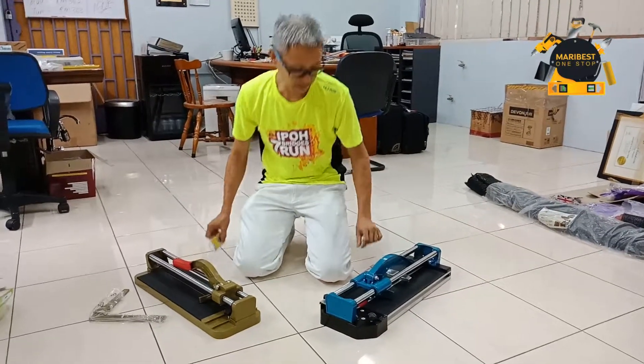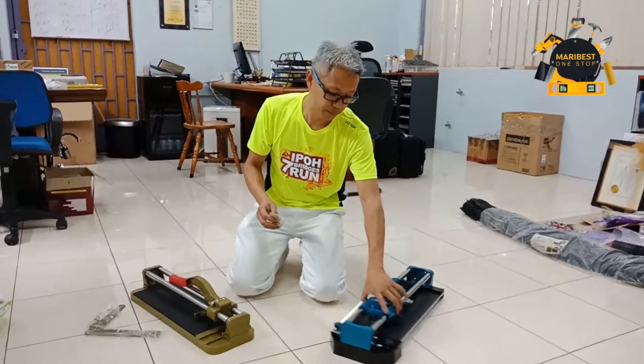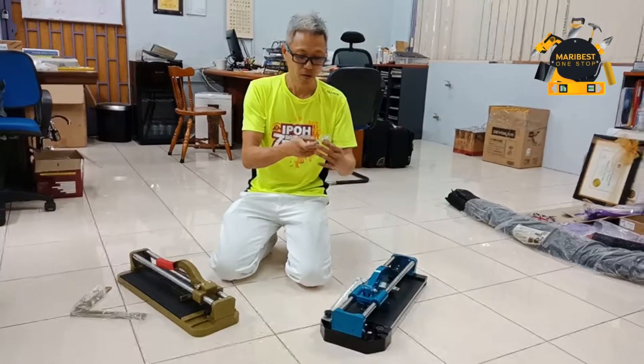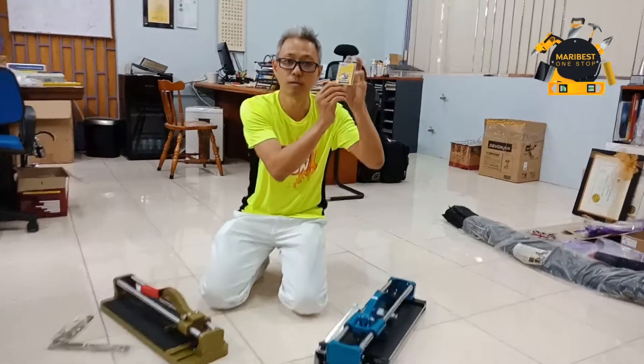If you buy every single unit of the Finder tower cutter, we will include one tubo cutting view. This is the tubo cutting view.